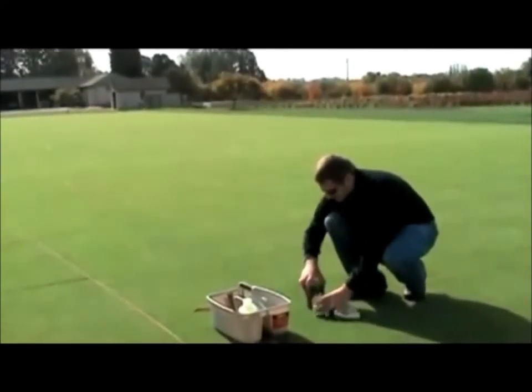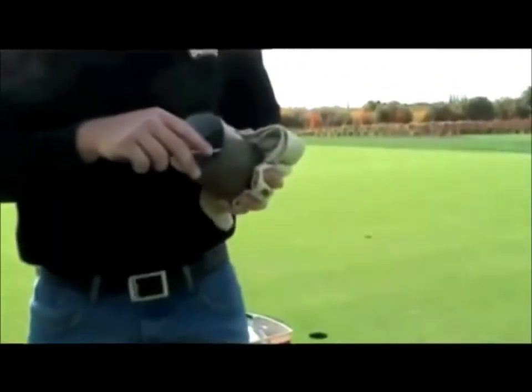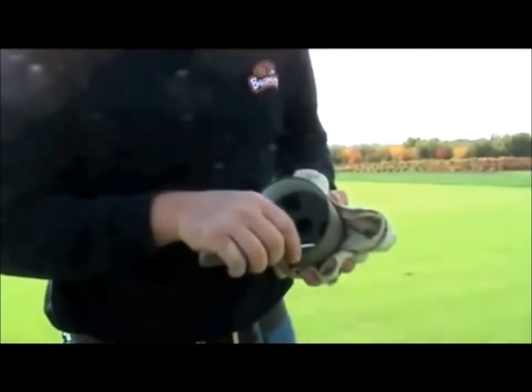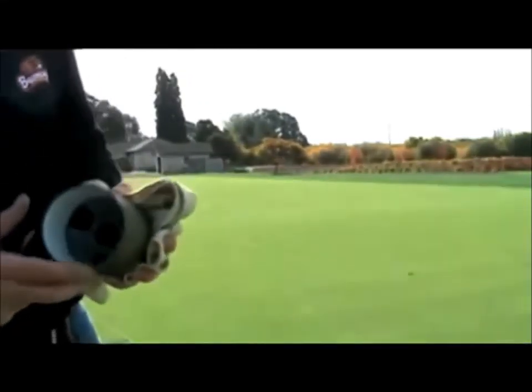One thing you'll notice here is we use the Everwhite cup. These are nice because you can actually change these liners out — these are just a plastic insert. Everwhite, that's the name of them. You can continuously keep them white. You can replace these plastic inserts without having to replace your cup.